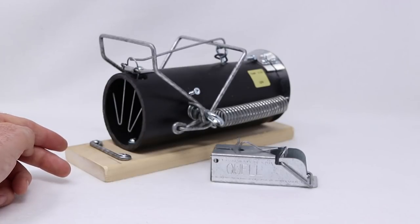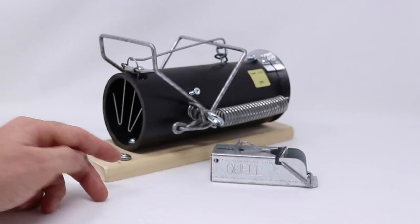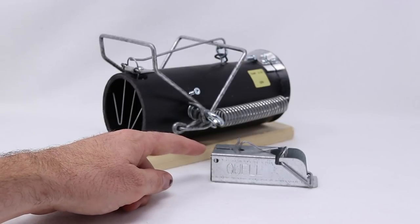Today for Mousetrap Monday I'm going to show you one of the most powerful snap style traps intended for killing larger animals available on the market. In the past I've already featured these traps. This is the Mini It's a Mouse Trap. I purchased this on Amazon. It's a really good design, incredibly sensitive and powerful and works great for mice.